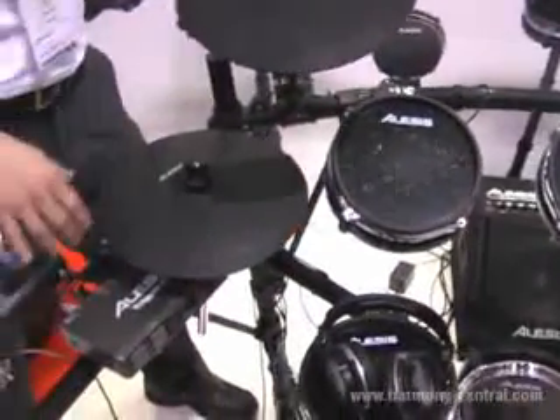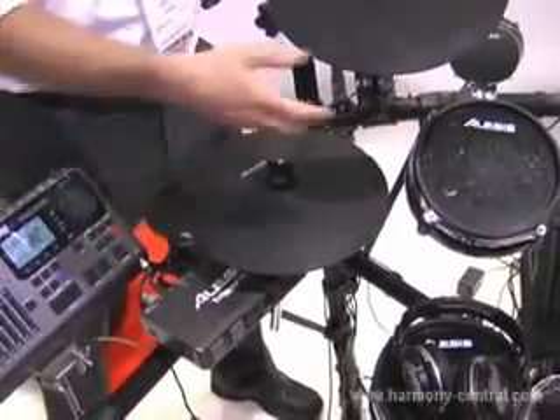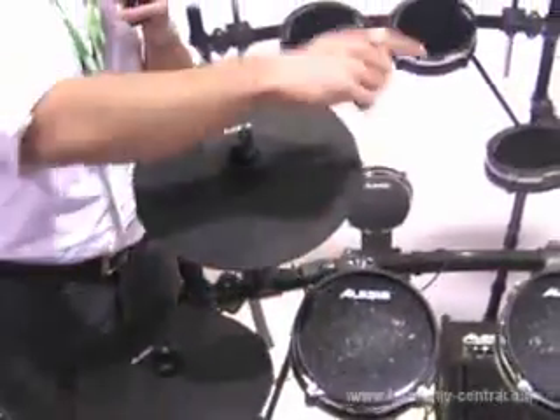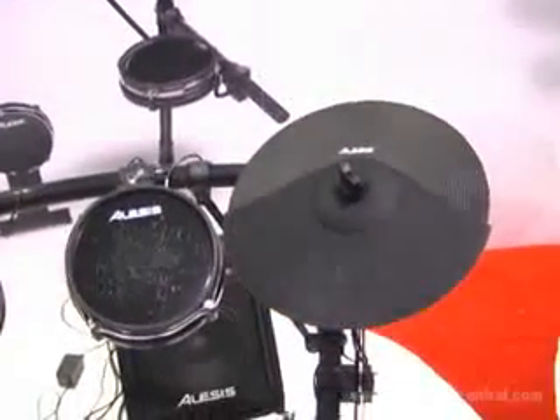The DM pad cymbals that come with this kit include a 12-inch hi-hat with continuous control from open to closed, a 12-inch crash with choke, and a dual zone 14-inch ride with choke. The whole kit mounts on our stealth rack.